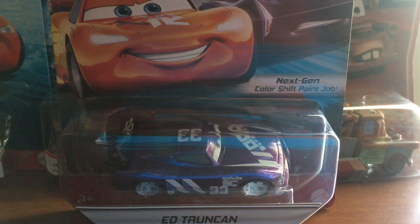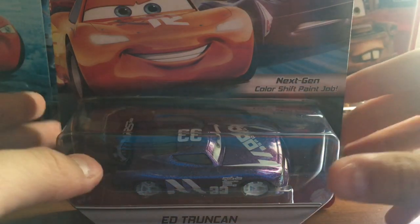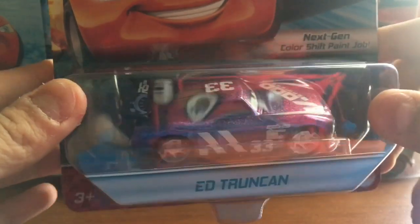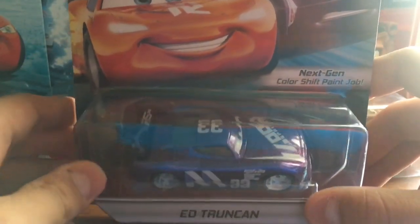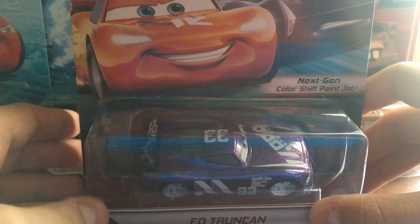Hey guys, what is up? Welcome back to another Disney Picture Cars video on my channel. Hope you guys are having a great day. In today's video, I will be taking a look at the RS 24-hour racers, Ed Trunkin, from the Disney Picture Cars 24-hour endurance racers.